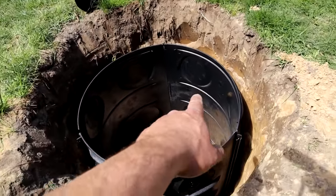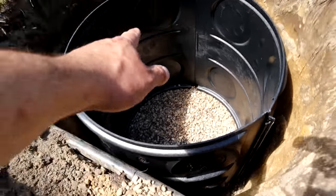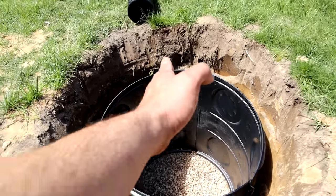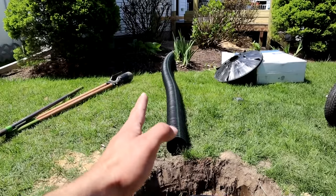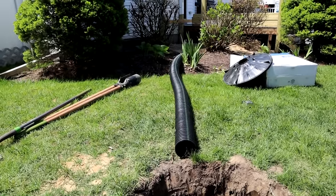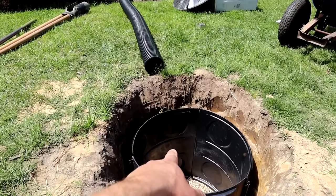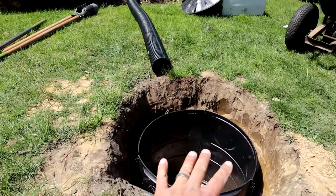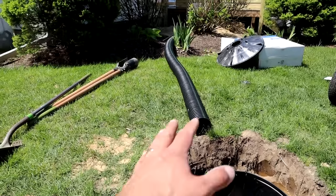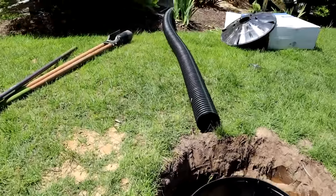The only consideration we have here now is we have to line up one of the knockouts with where your trench is going to be going over to your drain. The only consideration with the pipe in terms of digging the hole is that it needs to be pitched — this all works with gravity. The drain up there has to be higher than the outlet down here at the drywall. Usually they tell you like a quarter inch per foot for drainage. You don't even need that much for an outside drywall like this — if there's any little bit of slope, the water is naturally going to work its way down.